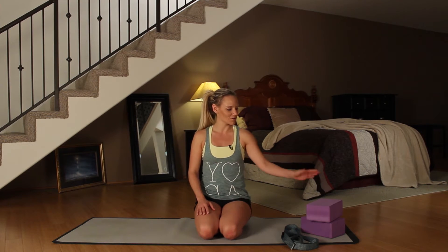Hi, yogis. Welcome to Yoga Merge. My name is Kim, and I'm going to be guiding you through a 20-minute restorative class using a couple props — yoga blocks and a yoga strap. This is going to be a great class just to unwind from your day and totally get ready for bed — relax, relax your mind, relax your body.